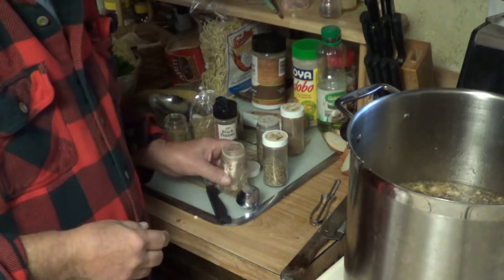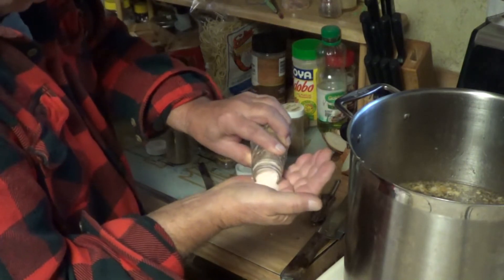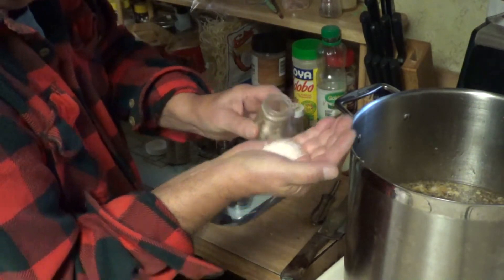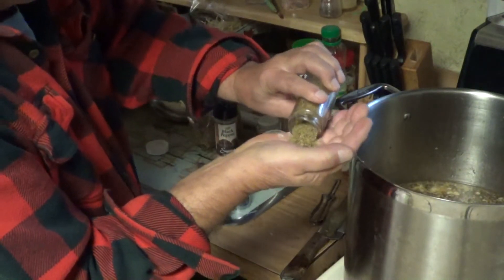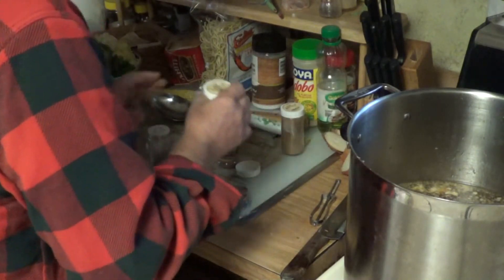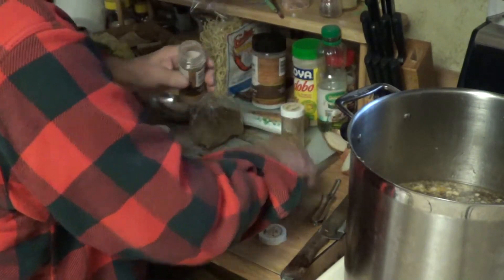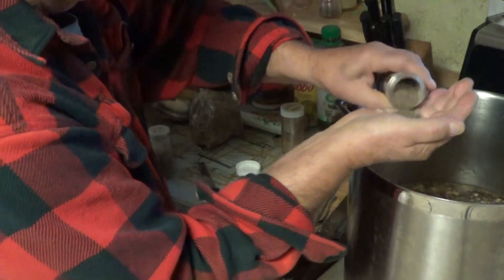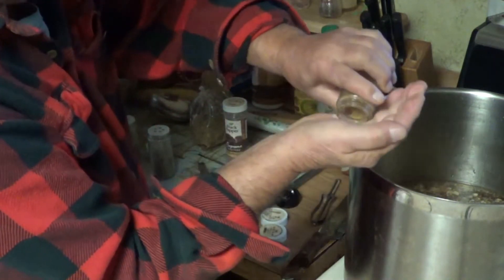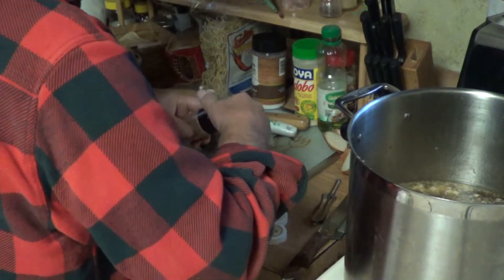Follow me on the ingredients — we're going to add: one tablespoon of salt, one tablespoon of thyme, one tablespoon of oregano, one tablespoon of black pepper, and one tablespoon of coriander. If you don't like any of these things, don't use them.